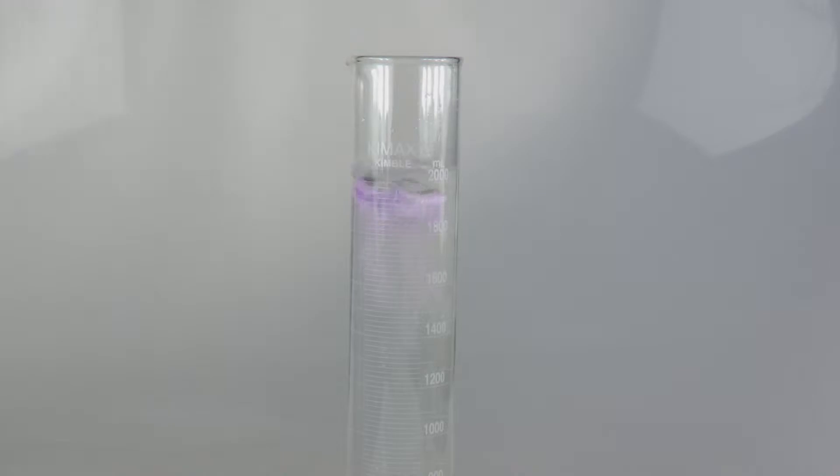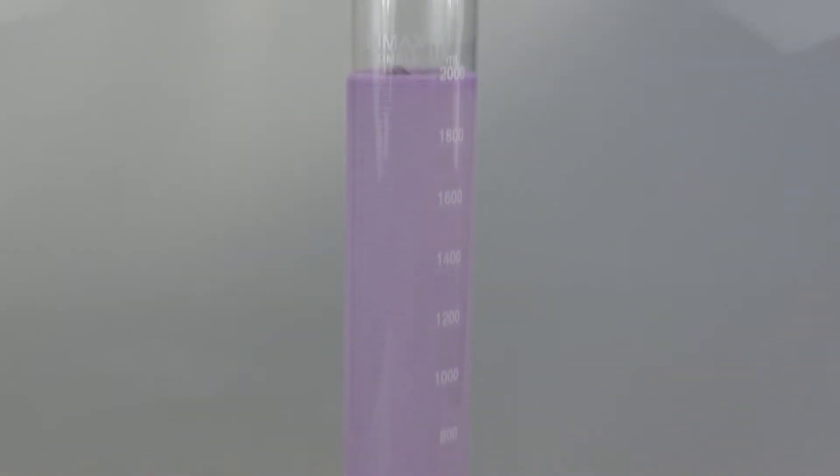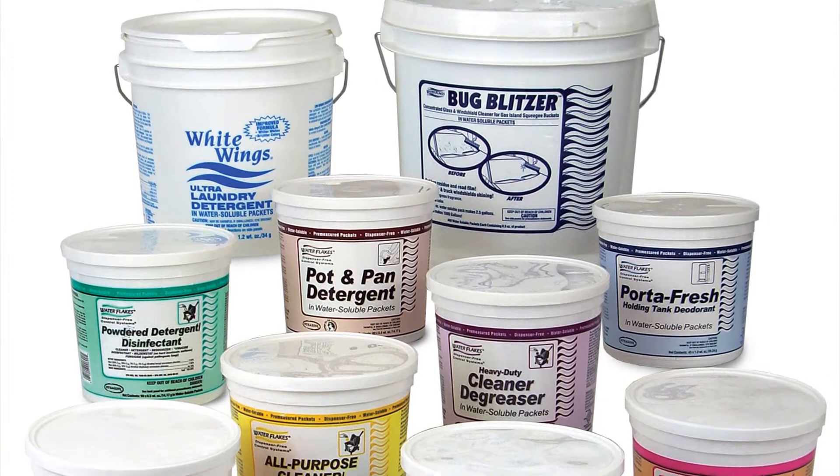Water flakes are exact portions of powdered cleaning concentrates packaged in a water soluble film that dissolves quickly in water. Just toss one into a sink, toilet bowl, or bucket of water and you have the perfect strength solution in seconds — without measuring, pouring, or even opening any packages.